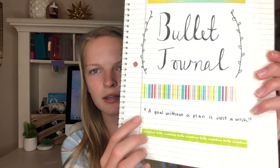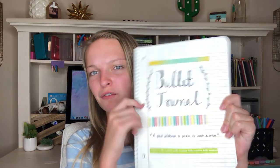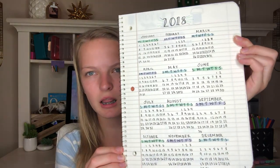Now it's time to show you my bullet journal. On the first page I have a little title that says 'Bullet Journal,' and then a quote: 'A goal without a plan is just a wish.' Since I'm using this to plan my life, I thought that was a cool quote — I got the inspiration from Pinterest. Next is the index, where I have my calendars area and my collections area. Then I have my 2018 yearly layout, which I'm pretty proud of.